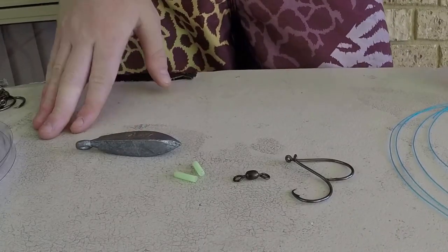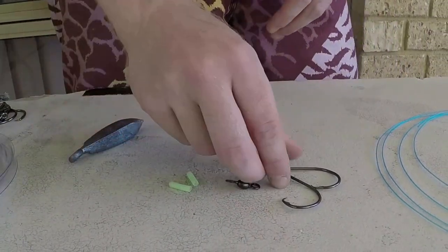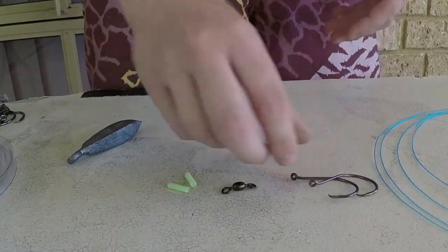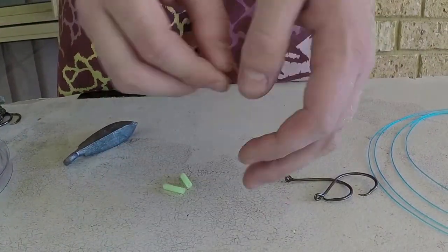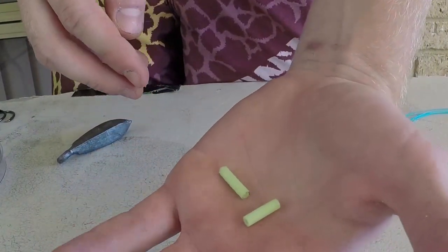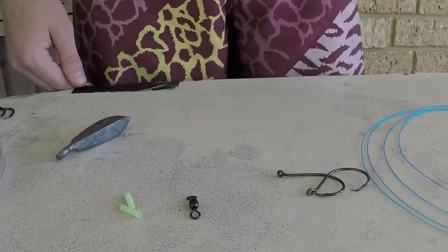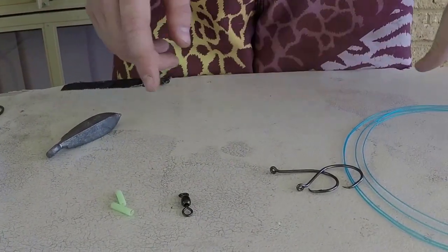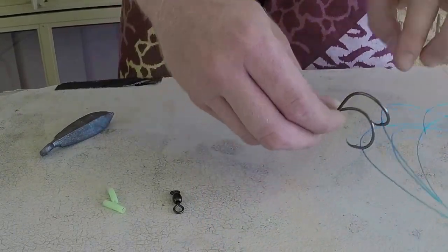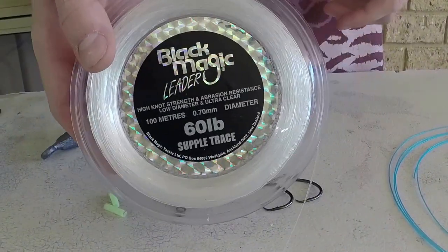Alright guys, now I'm going to show you all the steps and tackle you need to make this rig. You're going to want a four ounce sinker, two size five circle hooks — I'm using Gamakatsu — and a swivel. This is not necessary but I use it anyway. Also two small bits of jinkai limo tube, it just makes the bait a bit more obvious to the fish at nighttime. And I've got about two meters of this cheap line, easy to see on camera — I would normally be using sixty pound Black Magic.